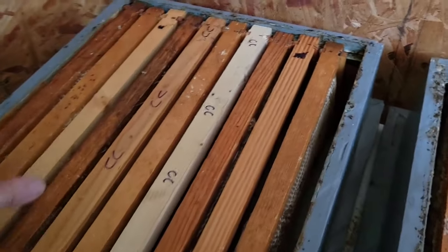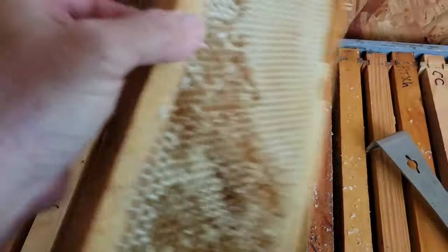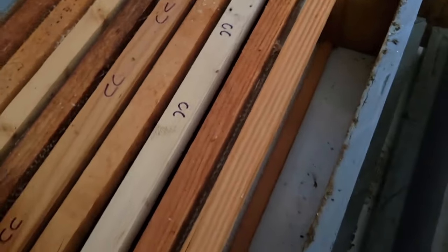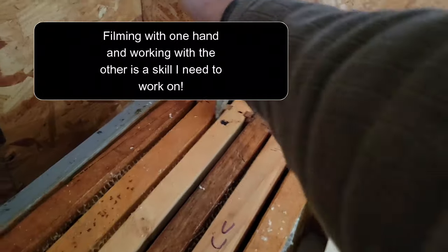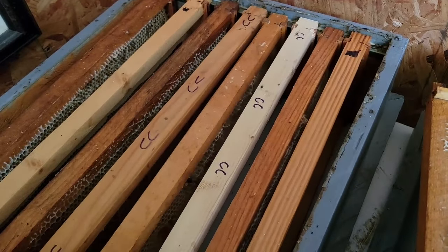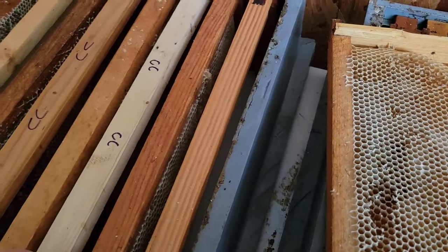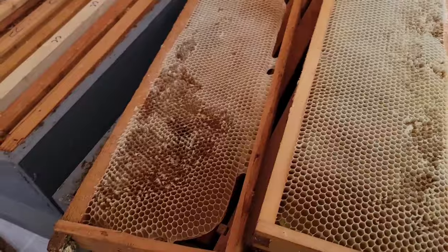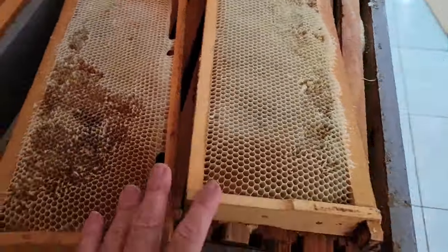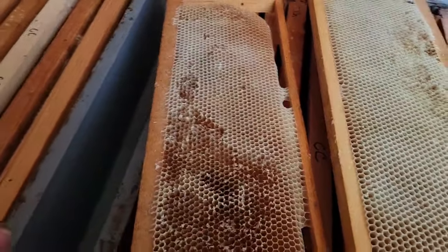As the year moves on and they start to draw this out, what I'll do before they cap it is come in and remove two frames. I'll go from 10 frames to eight frames, and what that'll do is the bees will draw the comb out nice and thick — so it's much easier to cut the wax face off and then uncap them. I'll take these two that are already started and put them in another box, because every box will get two frames removed about mid season.